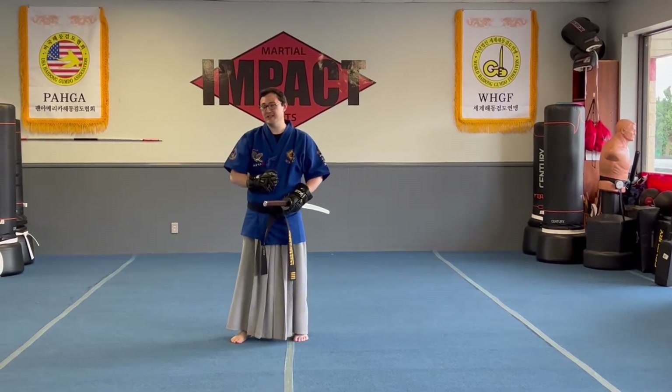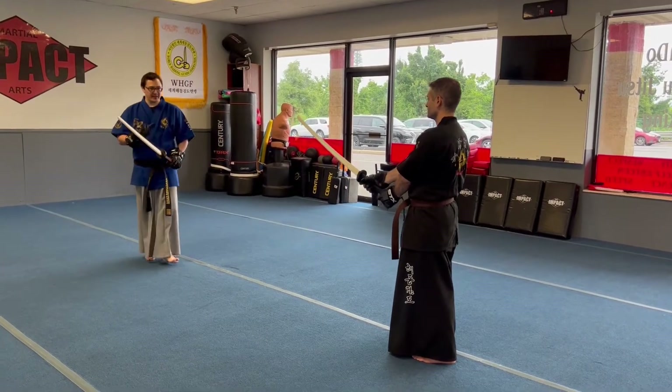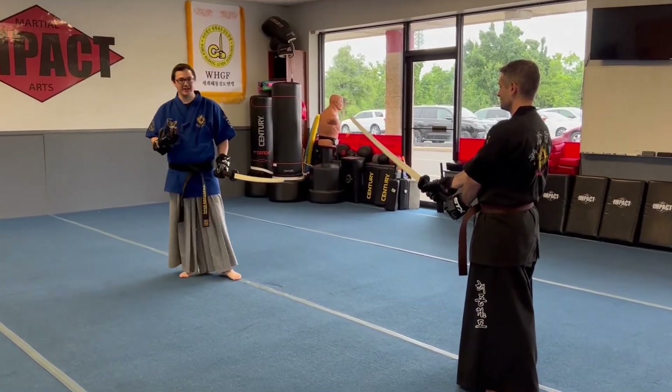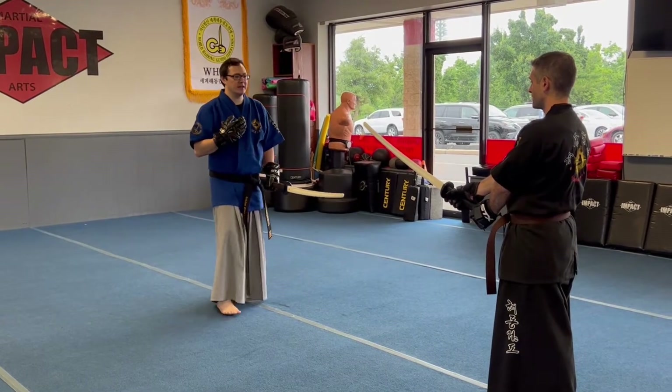In this video we're doing line drill one. Now that we've done our cuts and some of our basic stances, we need to actually start to incorporate having a partner. Sparring is all about actually making contact with the other person.